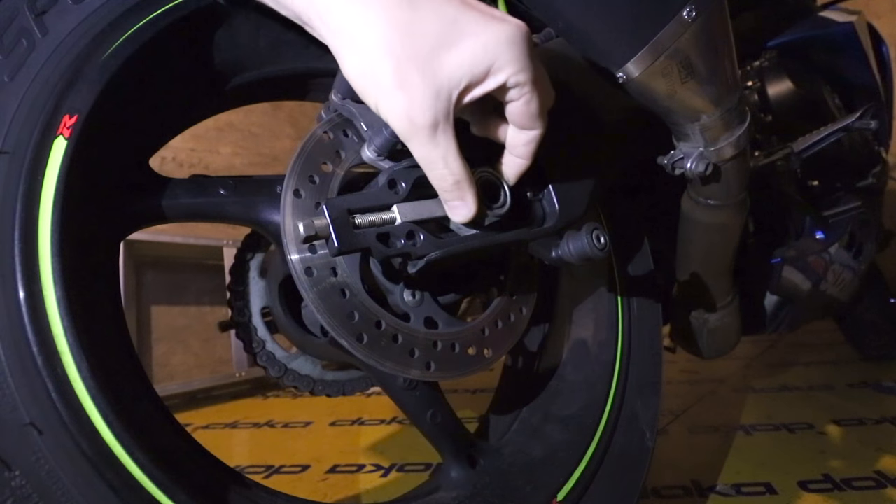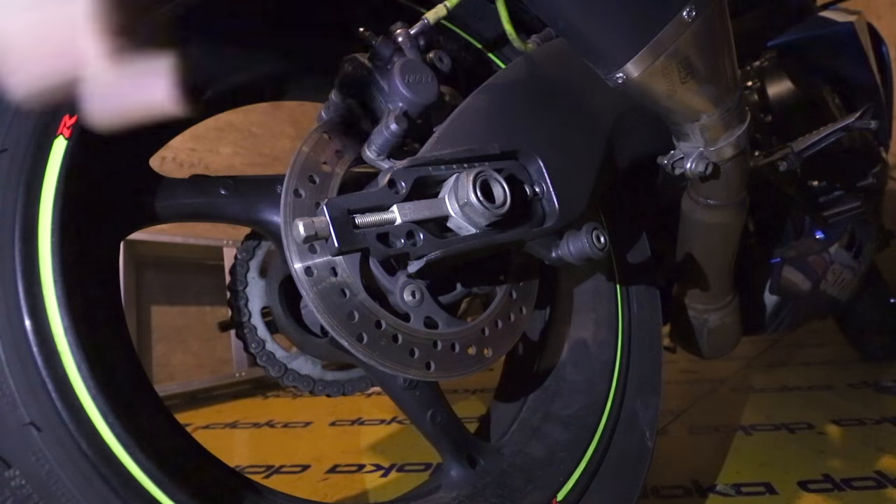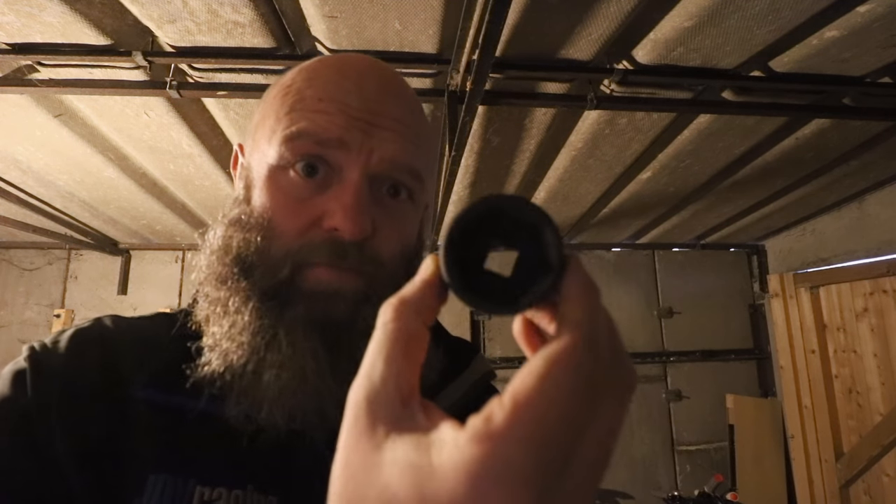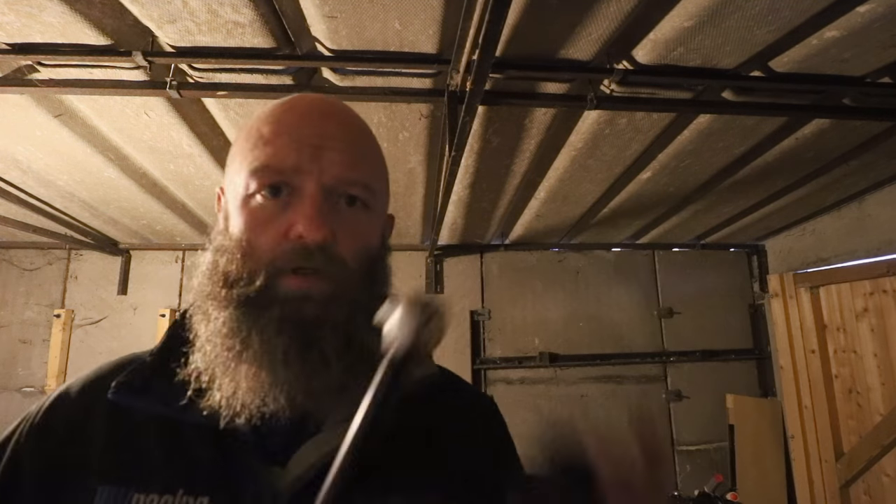You're gonna have to loosen off the big spindle nut here. And if, like me, you have these Lightroom chain adjusters, it's a quick job. Let's get on with it. For the job, you're gonna need this 36mm socket, and that will go on to your torque wrench. Get them in Halfords. The big one here, I think this is about 70 to 80 quid. But you need them if you're gonna do this yourself.